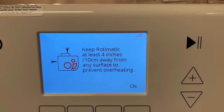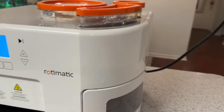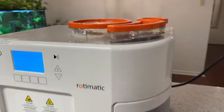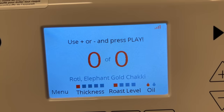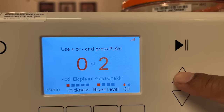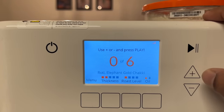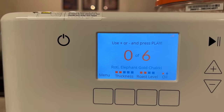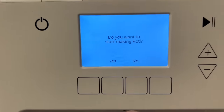It says keep at least four inches away from the surface to prevent overheating — I said okay. It's started making roti; this is the latest model so it's making some noise but not that much. Use plus or minus and press play. How many rotis do we want? Let's say five chapatis today. Thickness: two. Roast level: two. Oil: one. Press start — yes, start making roti.